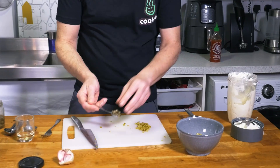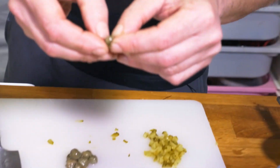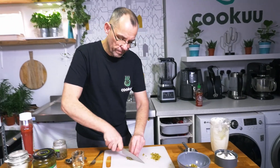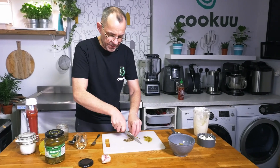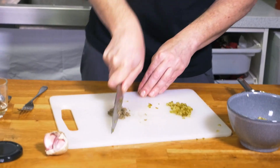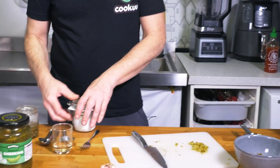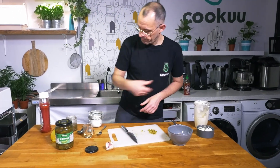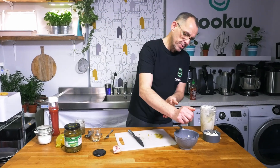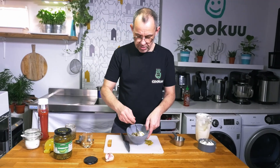Capers, interestingly enough, are flowers — if you break one open you can actually see the little petals. They're absolutely delicious. Chop the capers up into as much of a mush as you can. Add the chopped gherkin and capers to the mayo, then a little bit of salt and a squeeze of lemon juice. Mix it up — that is a delicious tartar sauce!